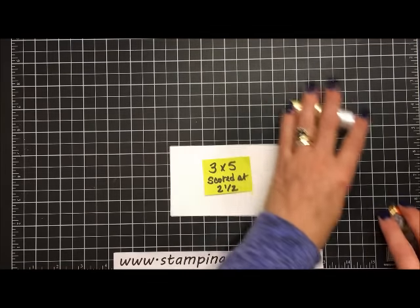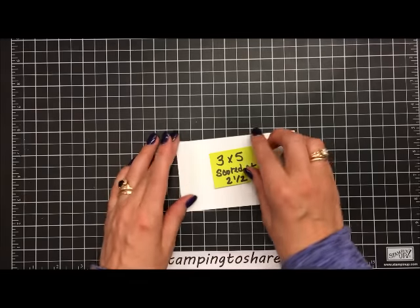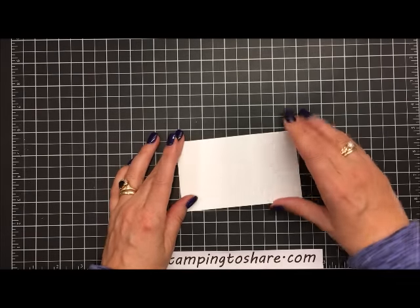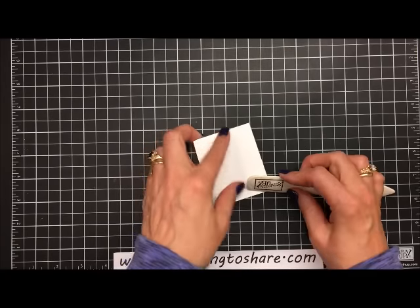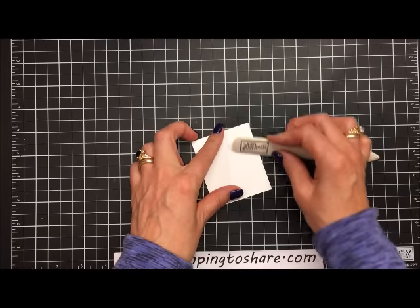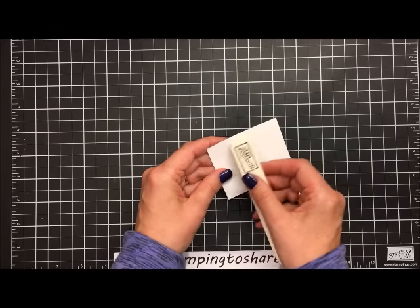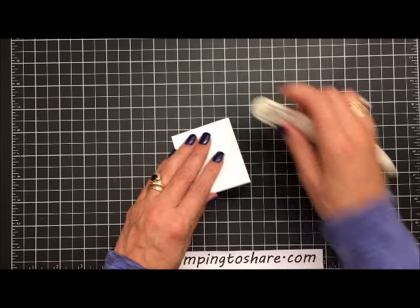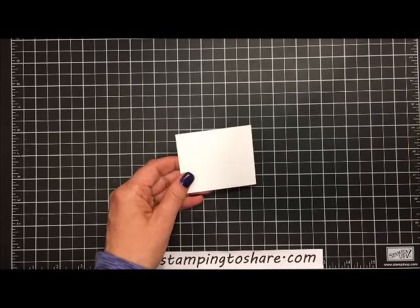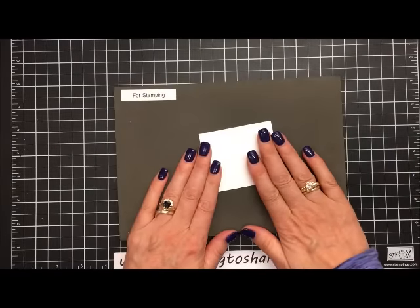I have the Whisper White paper cut at three by five inches and scored it at two and a half inches. We're going to fold along that score line and use a bone folder to give it a nice press. We definitely want this line flat because we're going to be stamping very close to this fold line. Then we'll bring in the Stampin' Up! stamping mat.